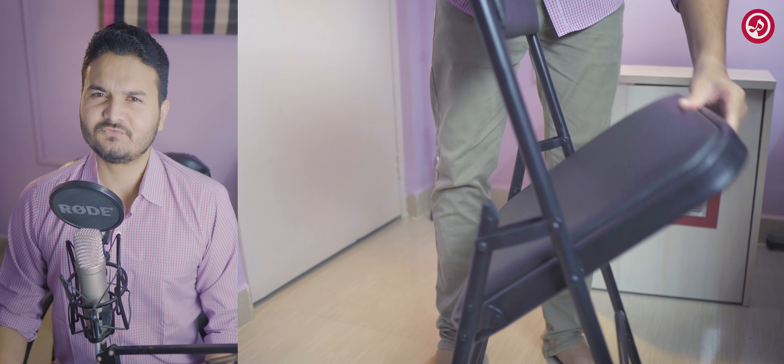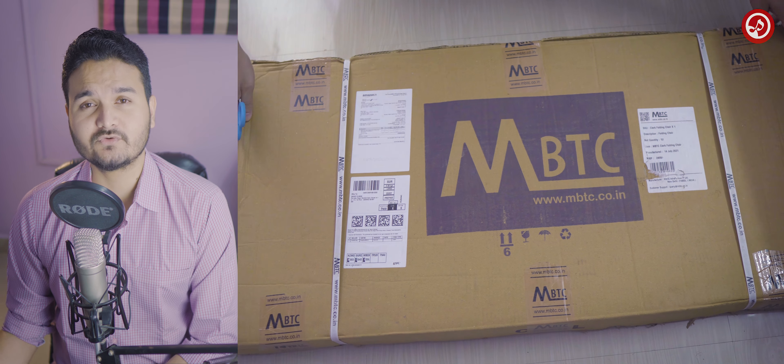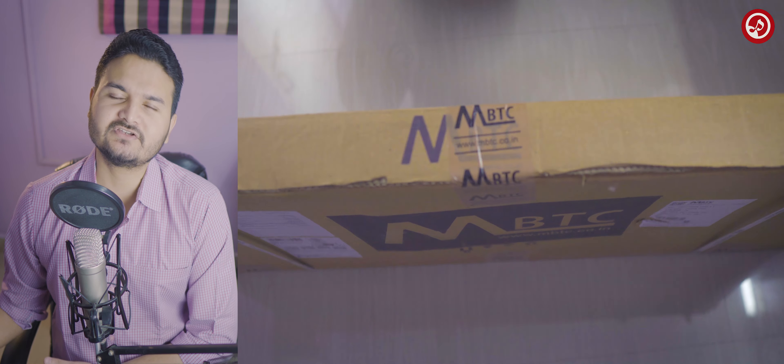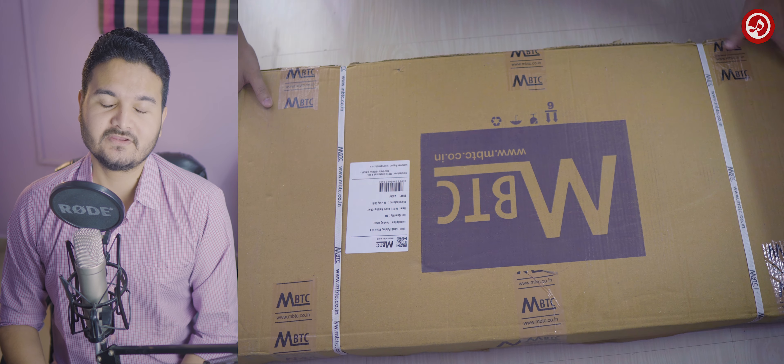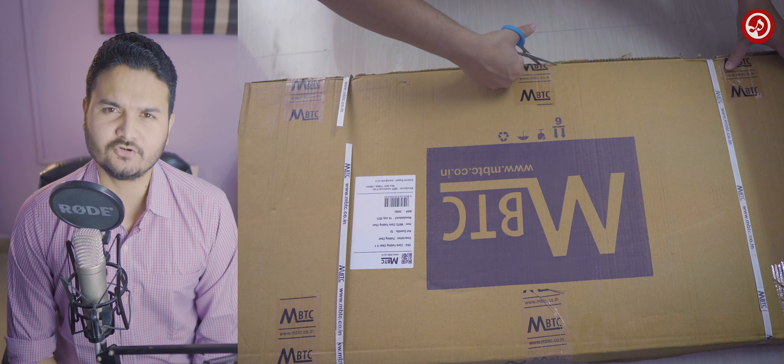Talking about the features of this chair — I know it's not a very technically funky kind of device — but the main two features are the comfort and the quality. The metal they've used on this chair looks and feels quite good, and the cushions are very nice. So the chair is of very good quality.